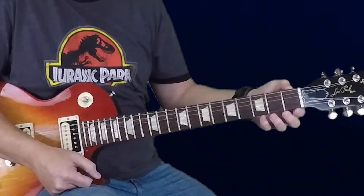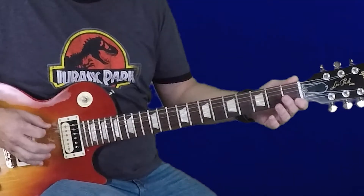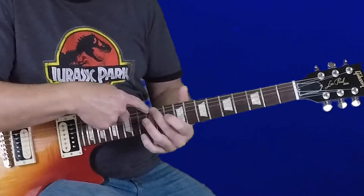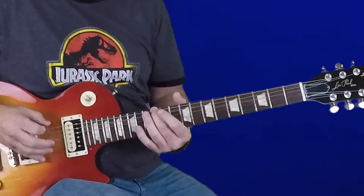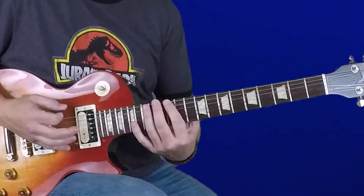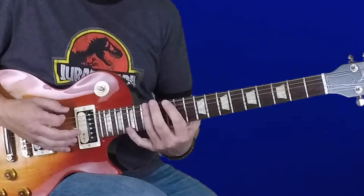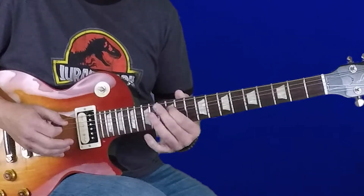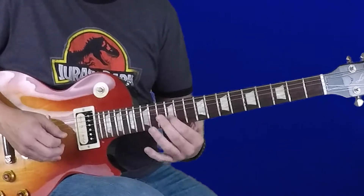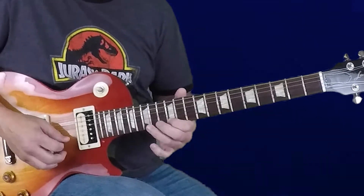The second thing I'm going to show you today is those two shapes we just went through. The open position is duplicated when we get up to the twelfth fret on the sixth string — that's one octave higher E. So anything I play down here, I can play above the twelfth fret. In the twelfth position, the E minor pentatonic is: 12, 15, 12, 14, 12, 14, 12, 15, and 12, 15 — ascending and descending.